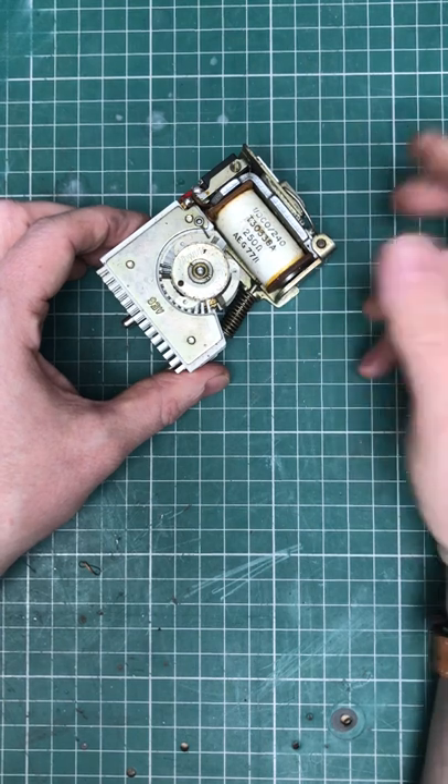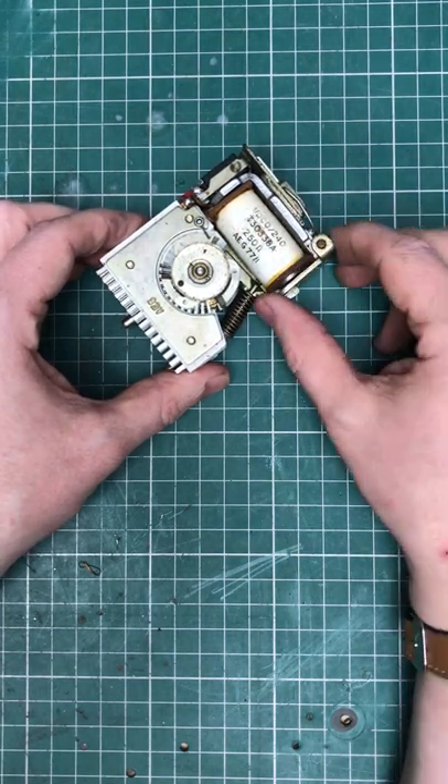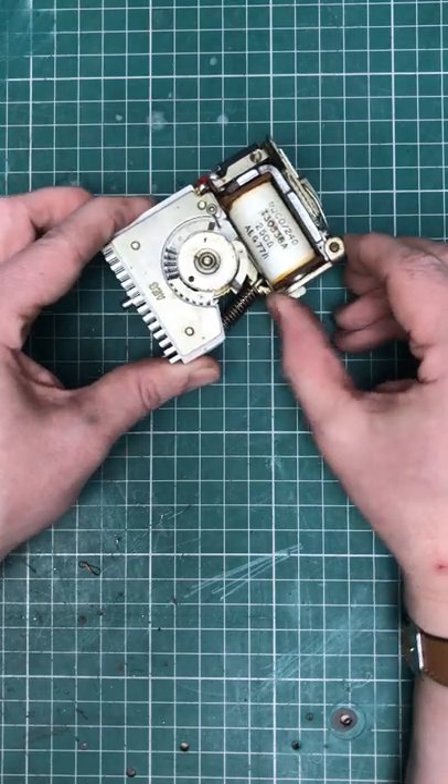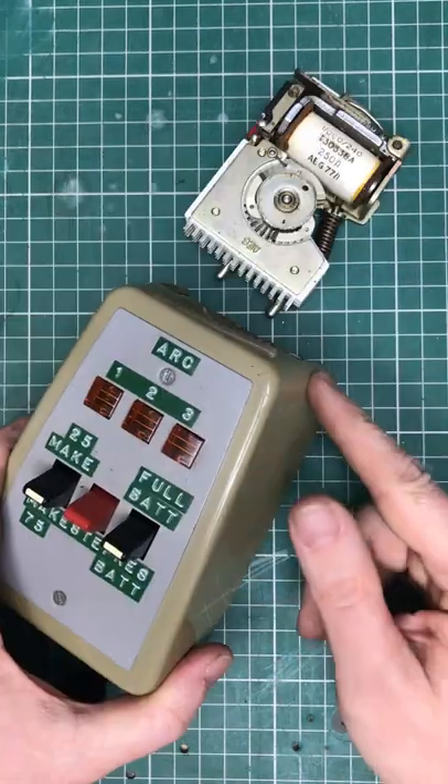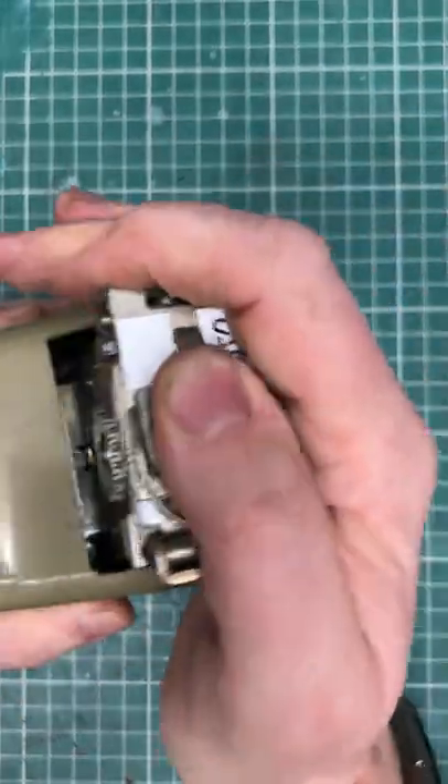This type 4 uniselector has everything the larger uniselector had, just in miniature. We have an electromagnet that operates an armature that steps a set of contacts around a bank. This is a tester for type 4 uniselectors; it has a socket on the back that we can plug the uniselector into.